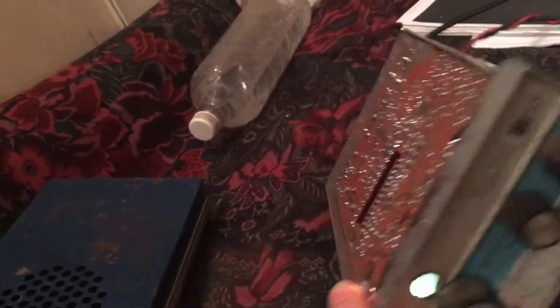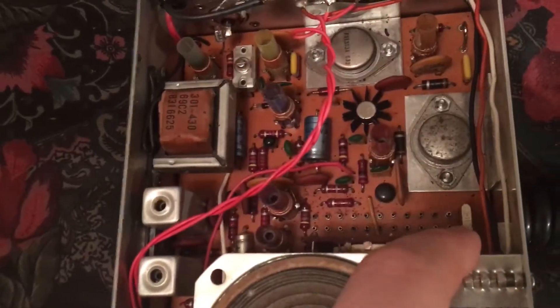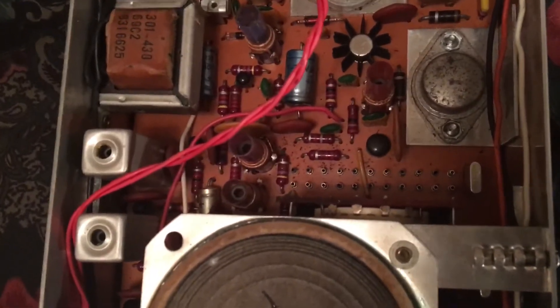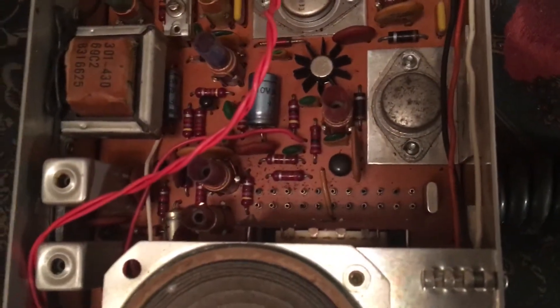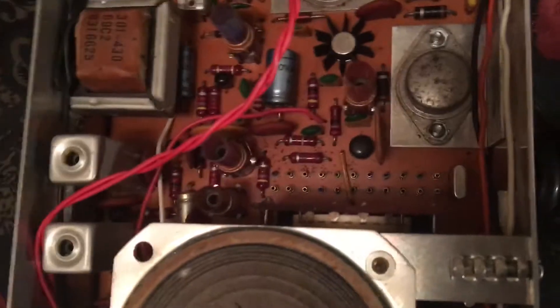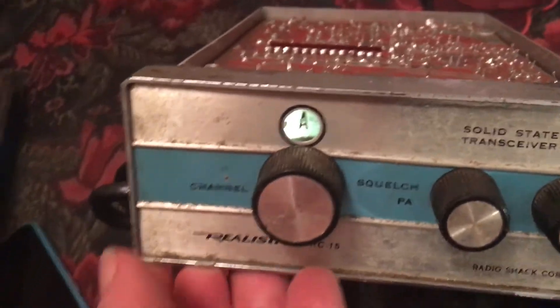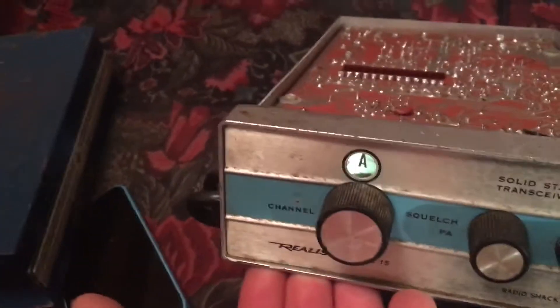Let's look at how you'd change the crystals in this if your buddy was talking on a different channel. Now be careful — these things are built very solid. You can see 12 spaces where you would change your crystal. This was a lot like ham at the time. CB was a lot more technical than it is today — that's because people were smarter back then. You'd stick your crystal in there, and that's why the channels aren't numbered 1 through 23. You just had whatever you put in, and I guess you wrote down on a piece of paper what A was and B was and so on.